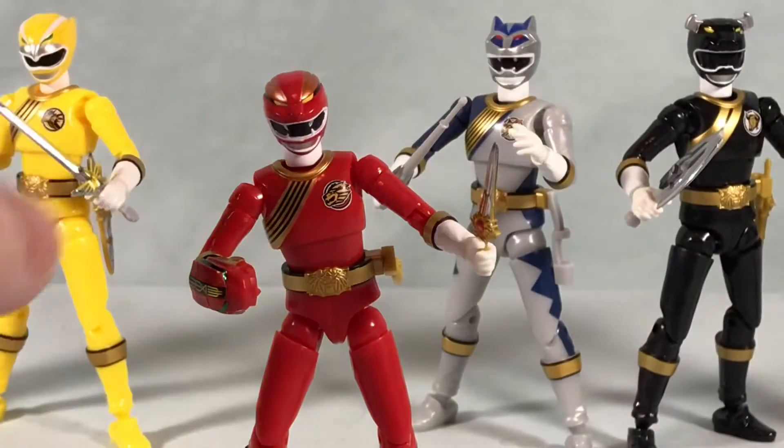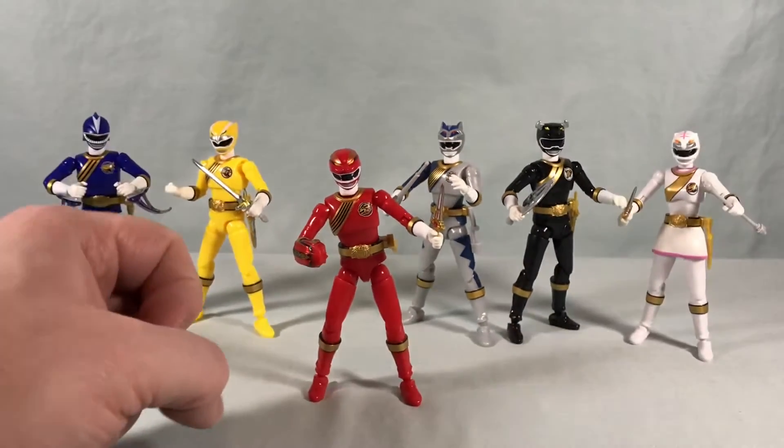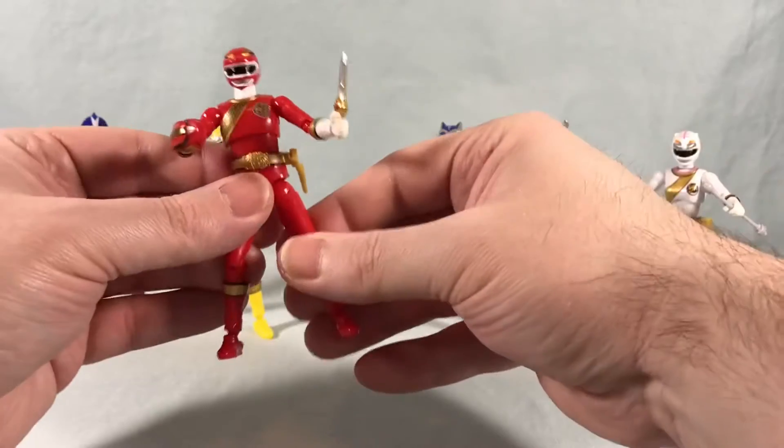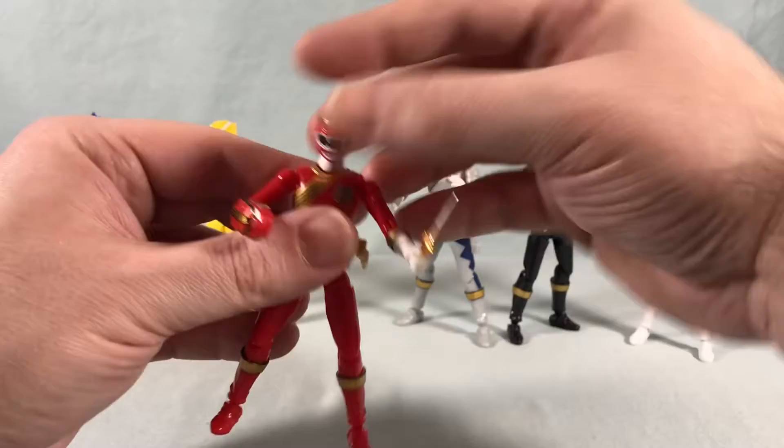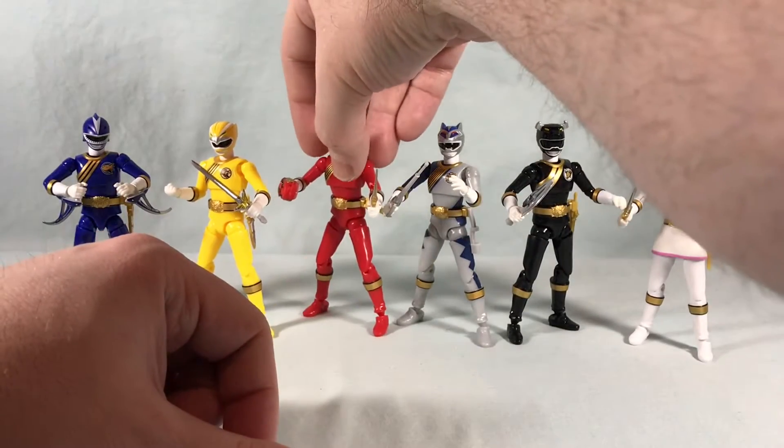Red comes with a ton of accessories, but it makes sense because he has the most animals to call and the various accessories that come with them. So that's very, very cool.